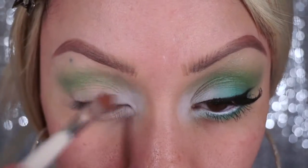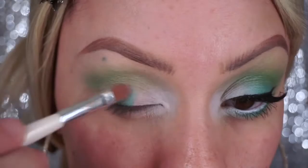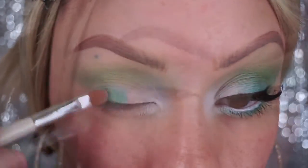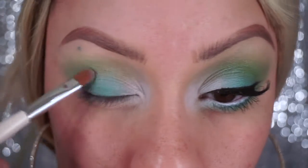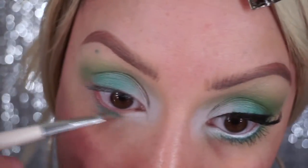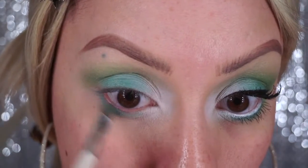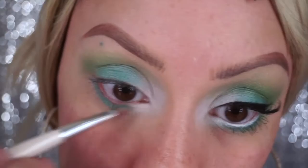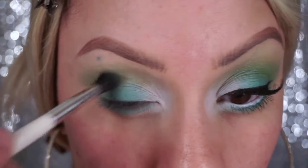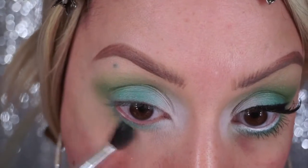Now taking more of a minty sort of green eyeshadow, I'm just gonna place that on my lid and also on my bottom lid as well, blending that into the white shadow. Now taking some more of that lime green color, I'm just going to blend that color out and blend out the bottom as well.